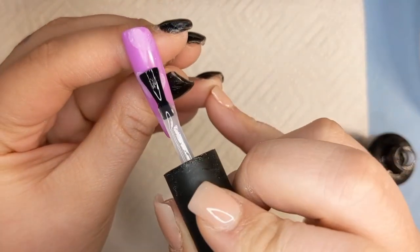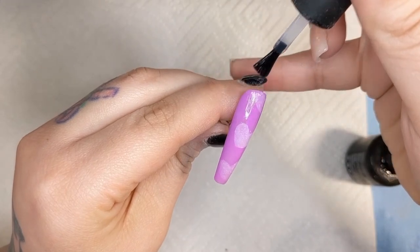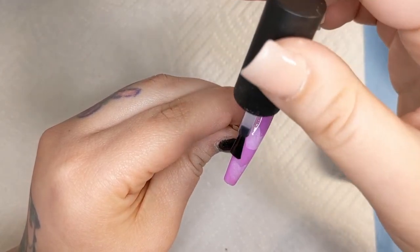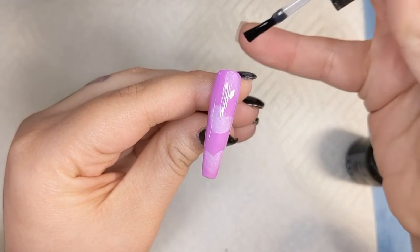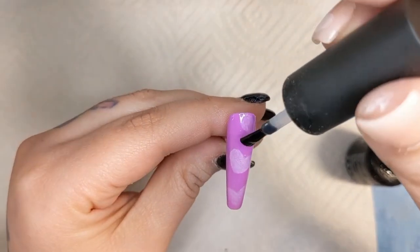So if you're having trouble with your airbrush machine, just play with it and I promise it'll end up working for you. If the gel isn't working, use acrylic paint. If the acrylic paint isn't working, try the gel. Just keep trying — I know it's a pain, but it'll be so worth it because look at how cute this is. I'm so excited. I can't wait to do more designs and more videos for y'all.